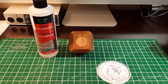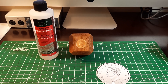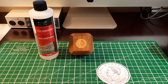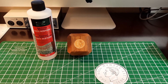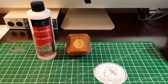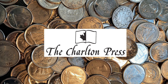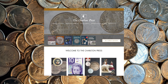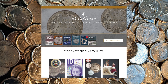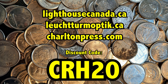I hope you enjoyed that video looking at cleaning coins with 100% acetone — it's not something I've done before and I figured I'd bring you along for the ride. If you enjoyed it, please give it a like and subscribe to my channel Cad Roll Hunter — we do videos on coin collecting, coin roll hunting, and special purchases. The sponsors of today's video are Lighthouse Canada and the Charlton Press. Lighthouse Canada is the leading supplier of high-quality numismatic supplies in Canada, and the Charlton Press is the leading publisher of coin and paper money catalogs for Canadian collectors. Use the exclusive discount code CRH20 for 20% off all your purchases.